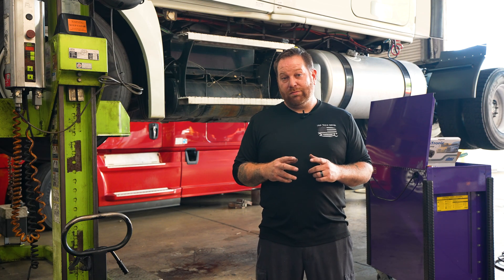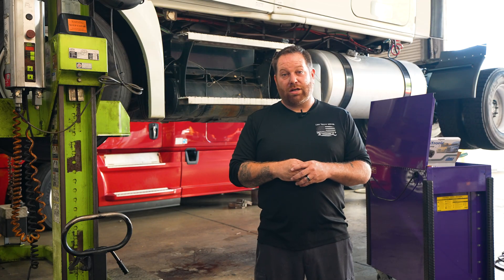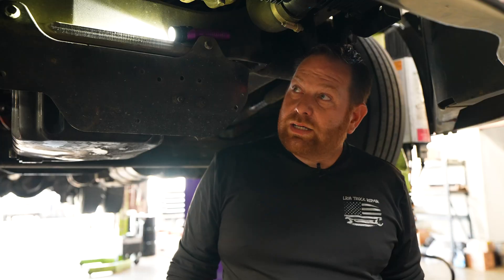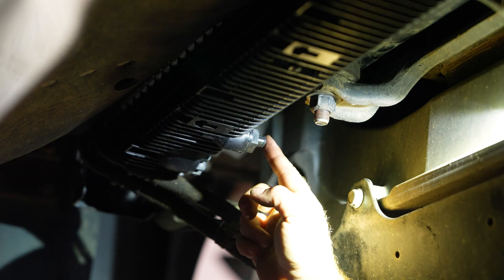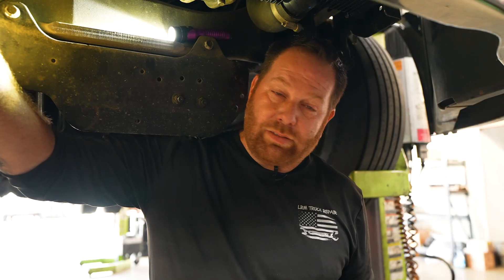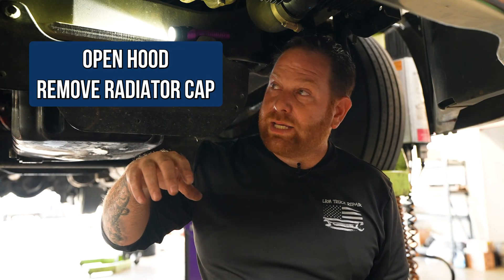The first step is safety first — chalk those tires. Since it's up in the air for me, I don't have to worry about it, but for you guys, chalk those tires. Then we're going to go to the radiator and grab your crescent wrench. There's a little petcock — it's usually pointing towards the motor or on the driver's side. On this Freightliner, use your crescent wrench, and just lefty loosey — slowly crack it open and you'll see coolant coming out. If you want the coolant to come out quicker, open the hood and remove the radiator cap and it'll start pouring out.